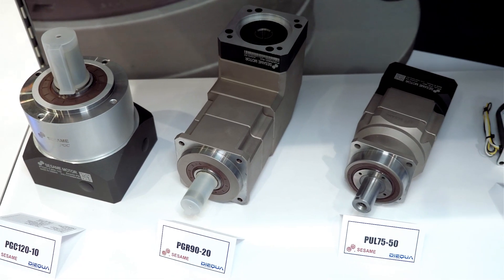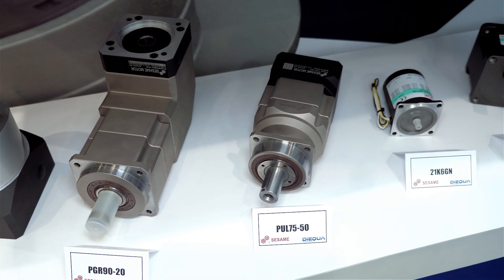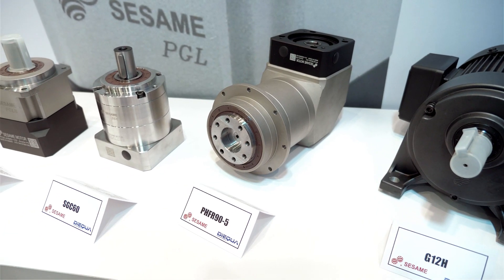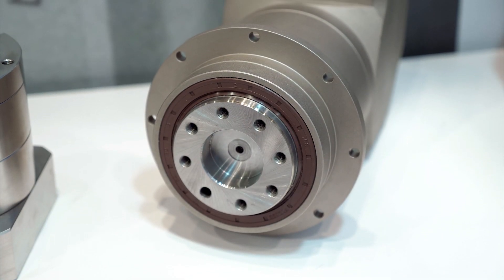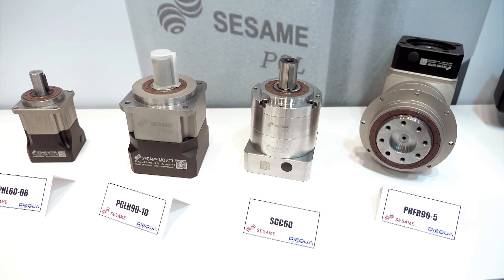The unique thing about the Sesame brand of products is that they are produced to the highest level of European and American quality standards, but they are built with a cost structure that supports incredibly low and competitive pricing in the market space. Together with the factory, we have a rather large inventory, so we can support onesie-twosies all the way up to several hundred gearboxes in very, very short order.